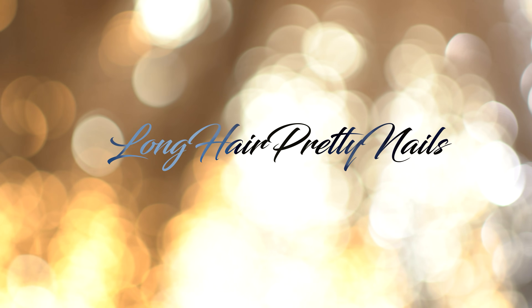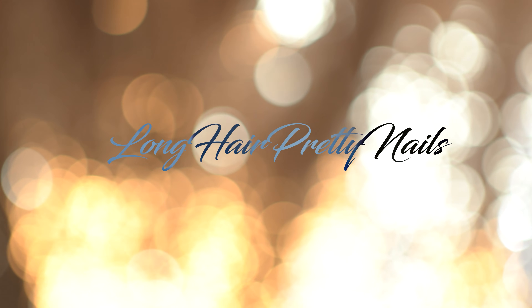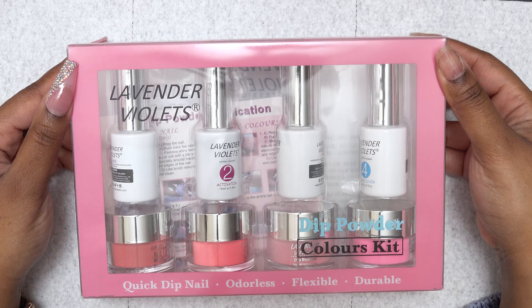This is the intro to Long Head Pretty Nail Show. Hey y'all, what's up and welcome back.